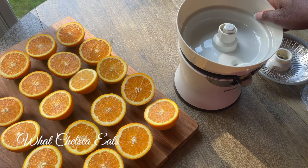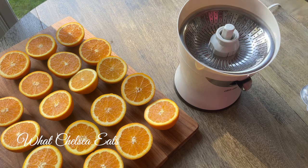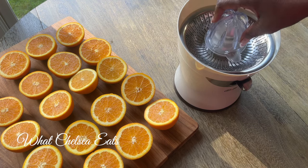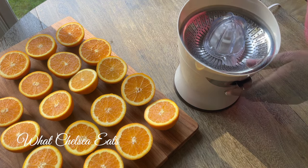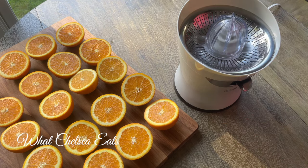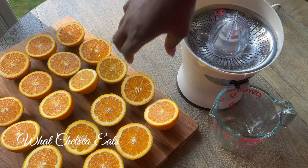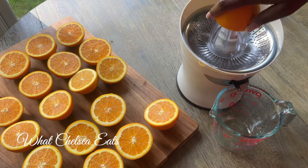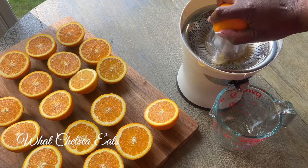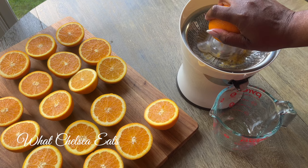You see those parts that I just took off? All you do is rinse them out, wash them with some soap and water if you want to, and put it back together. It's so easy. So if you're somebody who likes to make citrus juice, this would be a good juicer to invest in, and I will leave the link down in the description box below this video if you're interested in checking it out more.